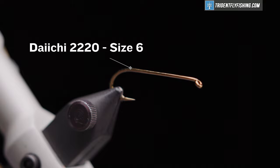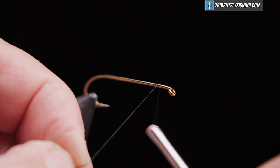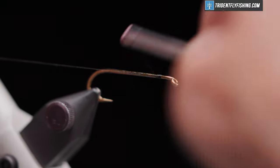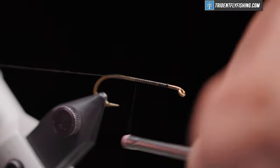The hook we're going to use today is a Daiichi 2220 in size 6 — that's their four extra long streamer hook — and our thread is Danville's Black in 6-0. We'll get our thread started about an eye length and a half behind the hook eye.